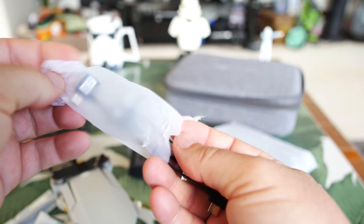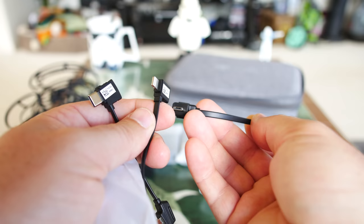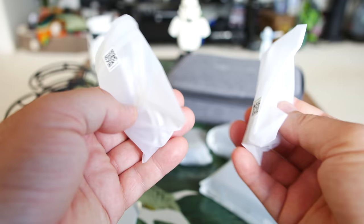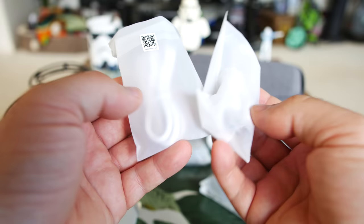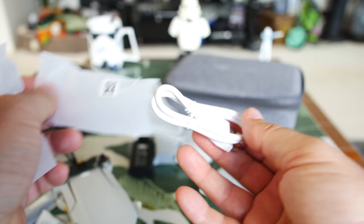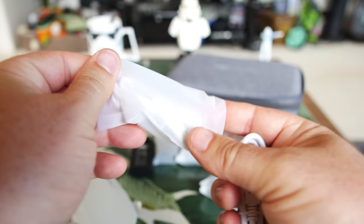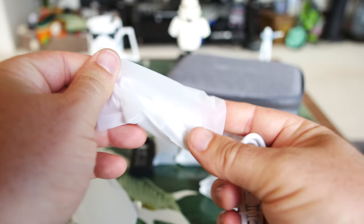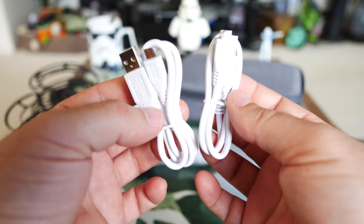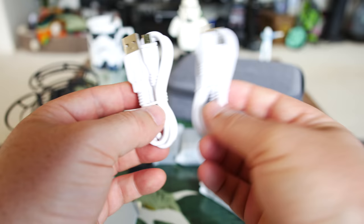Just like the standard package we have a screwdriver here — this cross screwdriver is for taking the propeller screws on and off to change propellers. Also no different than the original package are three plugs going from the controller to your phone: micro USB, iOS Lightning cable, and USB Type-C for newer Android phones. In the Fly More Combo you actually get two USB micro cables, which is great because in the regular combo they only gave one — and you need micro USB to charge both the controller and the drone. Most people might not have these older micro USB cables laying around.